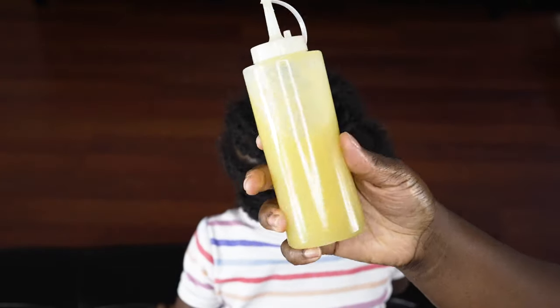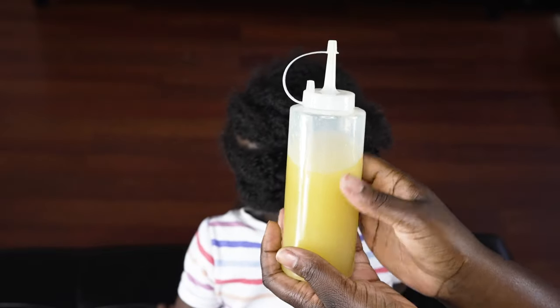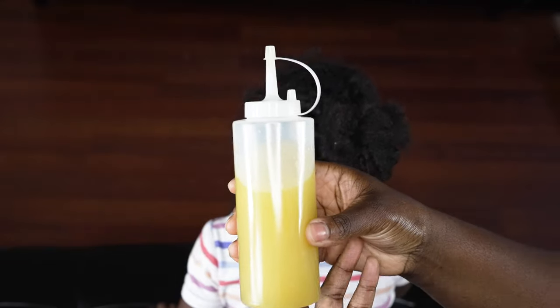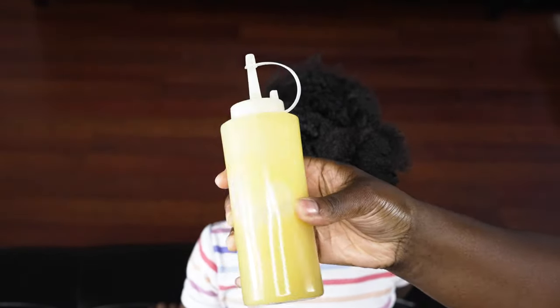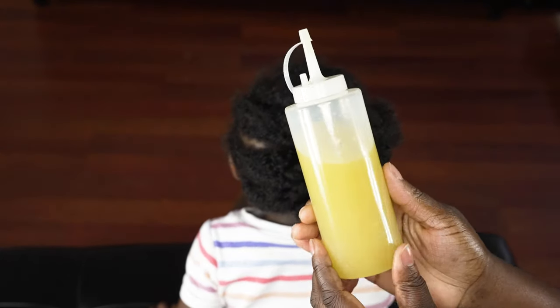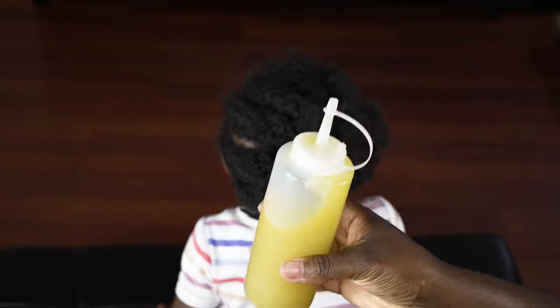What I've noticed so far is a huge reduction in shedding — like huge — which means there is more length retention. I know that hair is supposed to shed a hundred strands every day, but I don't verify if it's actual shedding or breakage. All I know is that her hair does not shed as much as before anymore.